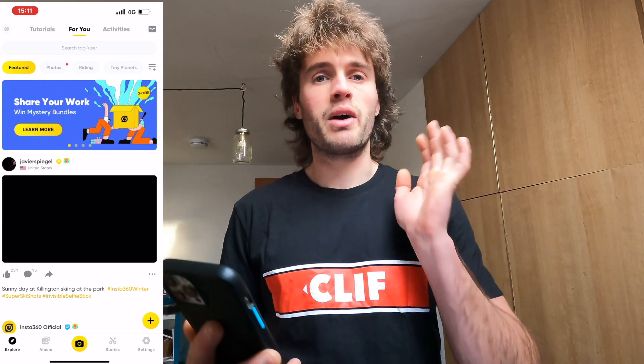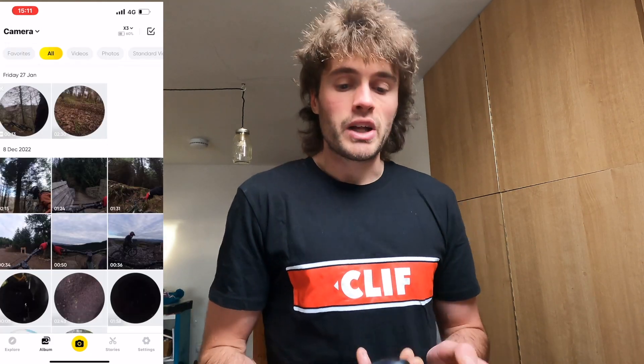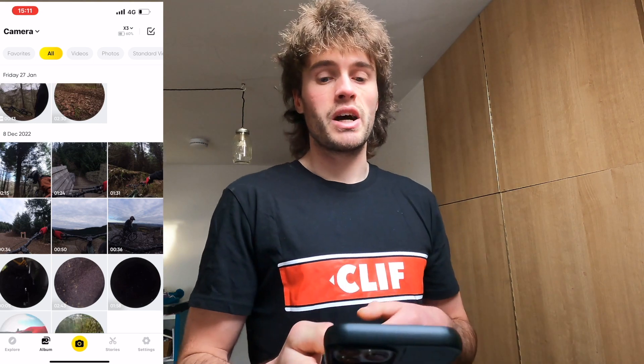Once we're inside the app you'll see a screen that basically looks like a social media platform, which can get quite confusing. We're going to skip all that and go straight to editing. Click Album at the bottom. My camera is already automatically connected — it will do that if it recognizes it. If it's your first time, the app will prompt you to join, and then you click Album and you'll see all the footage on your SD card.